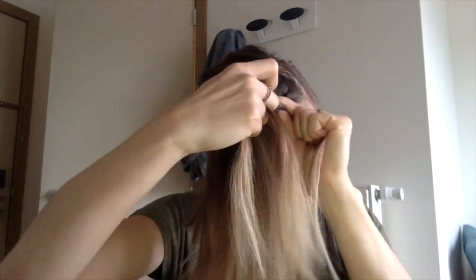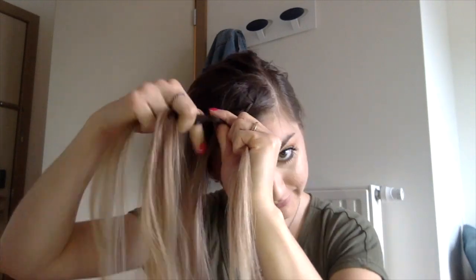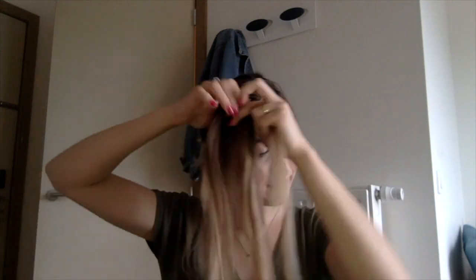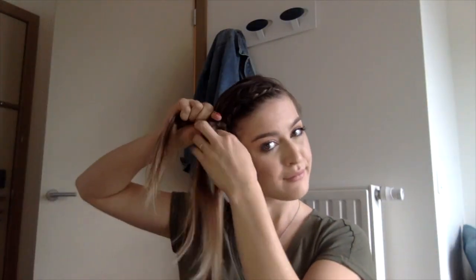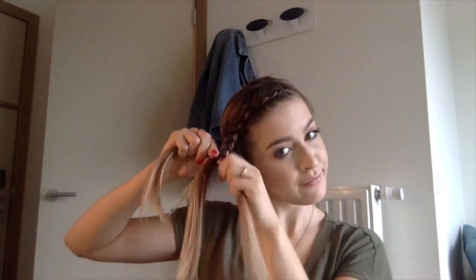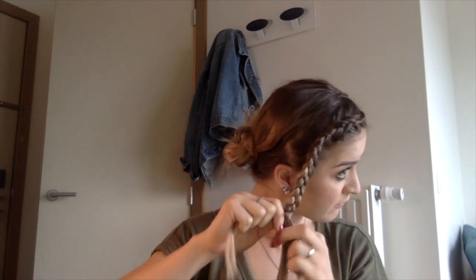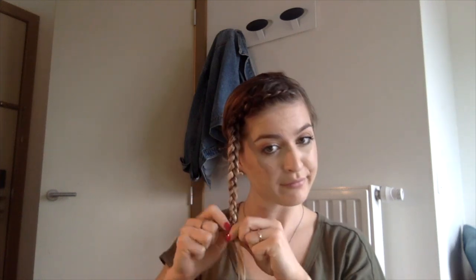We are only adding in hair at the front of our head — we are not adding hair to the back strand. So keep folding under the middle: right under, then left under, all the way until you get to the bottom and all the hair is gone, and then braid it all the way down the rest of the way. Please excuse the lighting in this video — it kept changing. I use natural light and whatever lamps I can find. So elastic off the end of your braid.